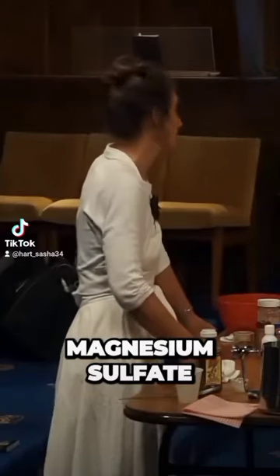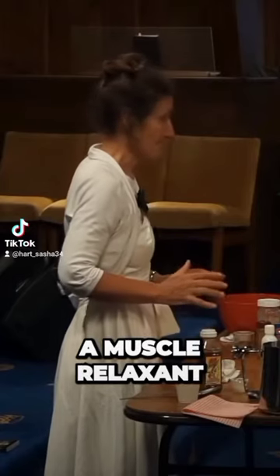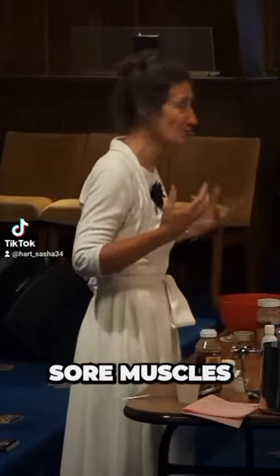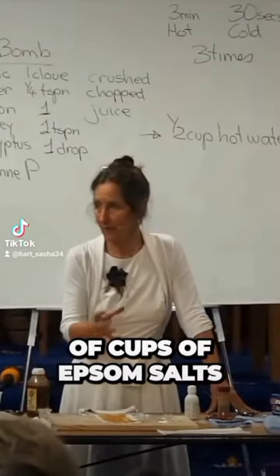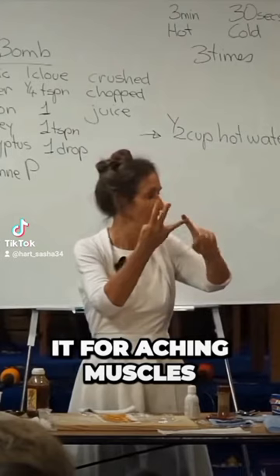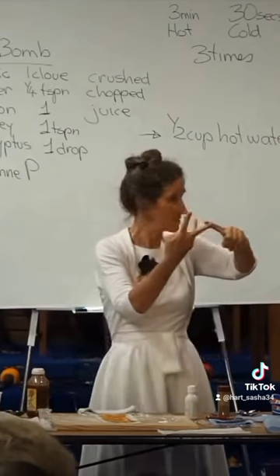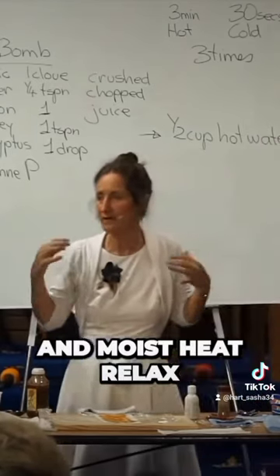Epsom salts is magnesium sulfate, and magnesium is a muscle relaxant. So if someone's stressed out, has sore muscles, or can't sleep, they can have an Epsom salts bath before they go to bed — even put a couple of cups of Epsom salts in a hot bath. It does three things: it relaxes the muscles, you might do it for aching muscles, you might do it if you're stressed, and you might do it if you can't sleep, because magnesium and moist heat relax the muscles.